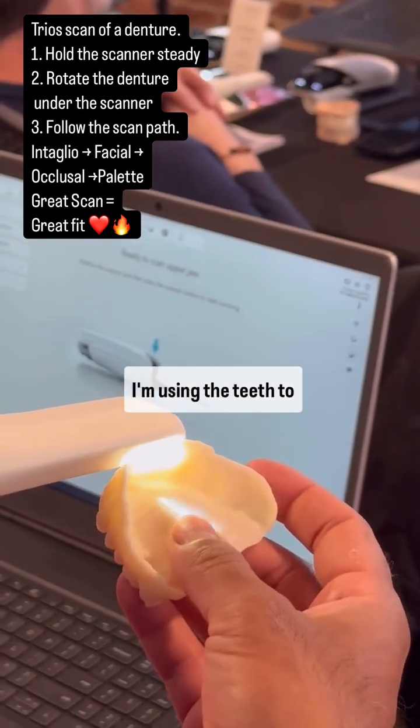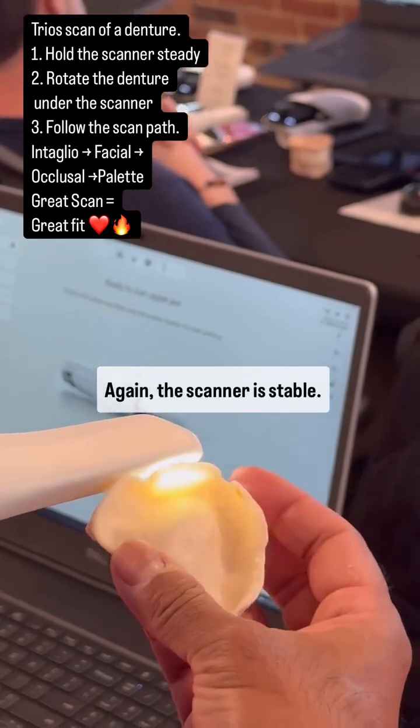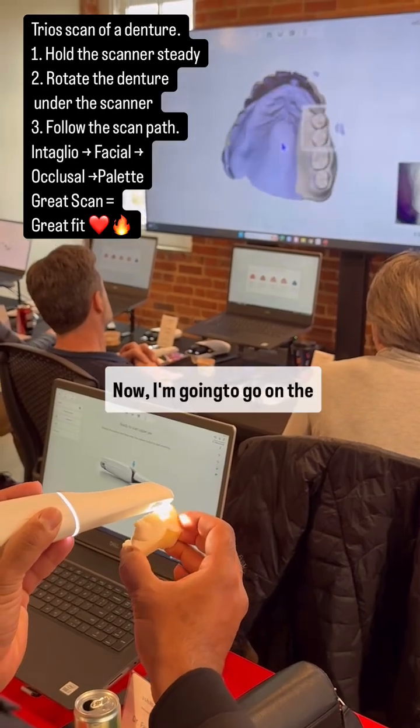I'm getting the teeth to stitch. I'm using the teeth to stitch. The scanner is stable — I'm only moving the denture with my fingers. Now I'm going to go on the teeth.